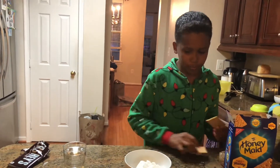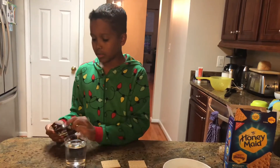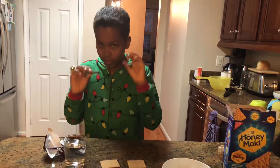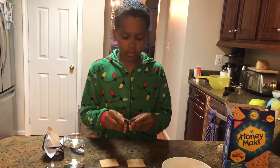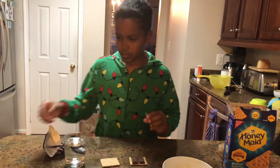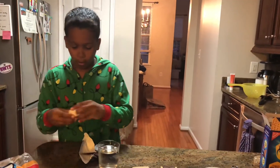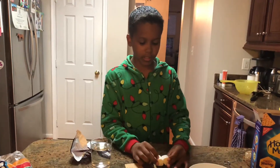You take two graham crackers, and for me the perfect recipe is two Hershey's chocolates and one or two marshmallows. Both work, but the marshmallows will over-puff.